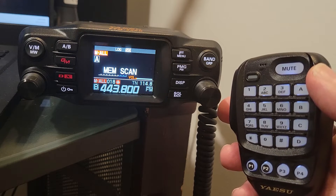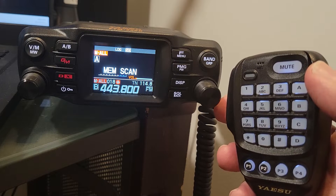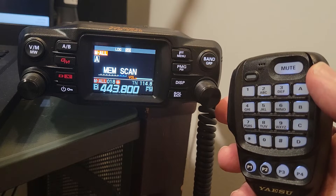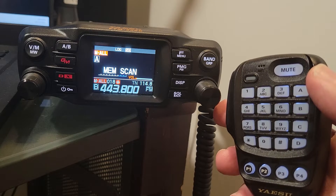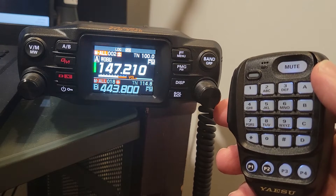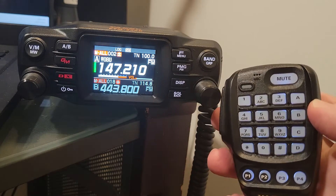Notice it's very fast — it's scanning through all my memories. We had a station just a moment ago, a repeater rather, come up and broadcast its identifier, and we pretty much heard the entire thing. So this is going to go through your memories really fast and you're not going to miss anything. There's another one that just popped up.